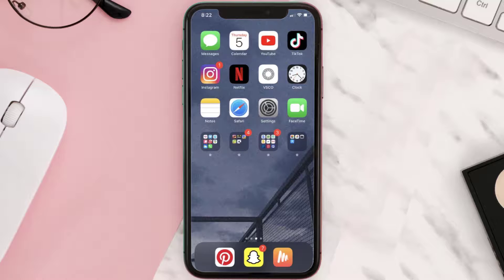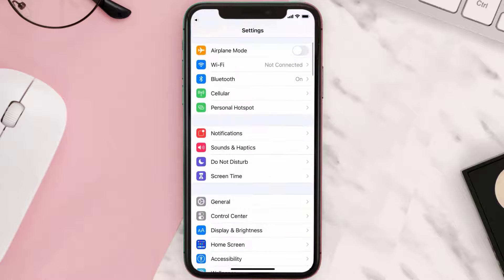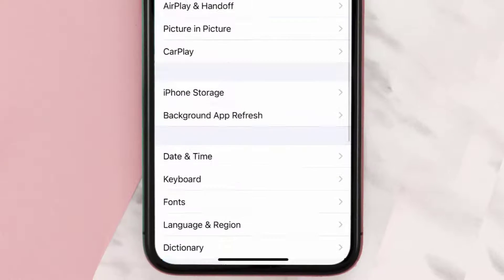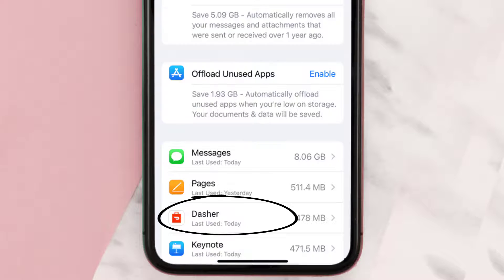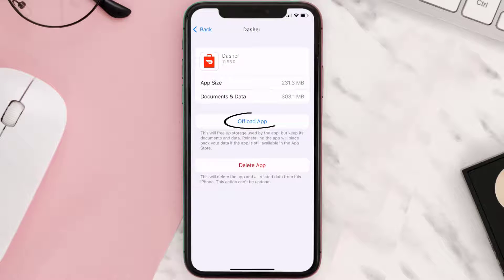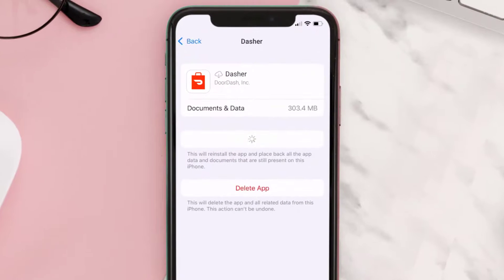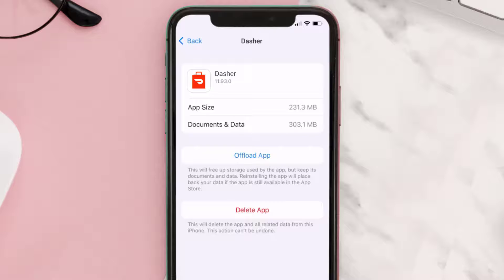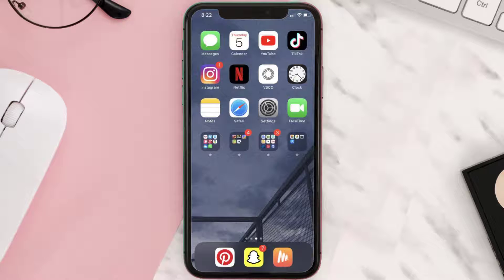But if you still encounter this issue, you need to clear the app cache. Go to your device settings and scroll all the way down to General and tap on it, then tap on iPhone Storage. From here, search for the Dasher mobile app and tap on it. On this screen, tap on Offload App, then tap again to confirm. It'll take a bit for processing and then a Reinstall button will show up — simply tap on it to reinstall the app.